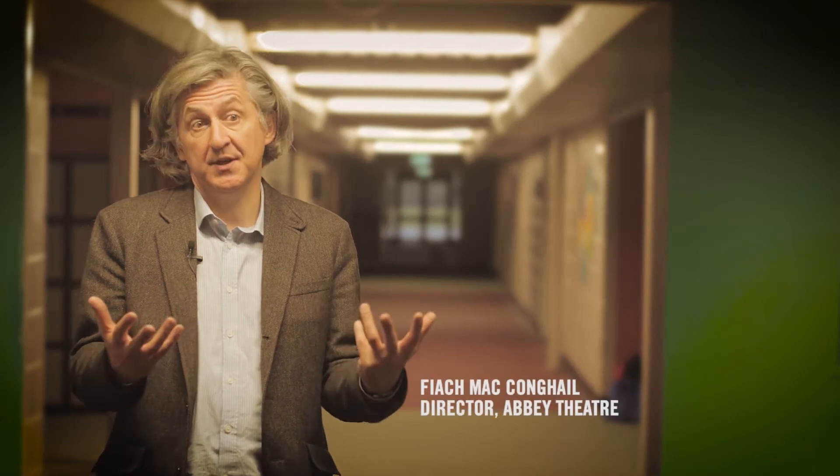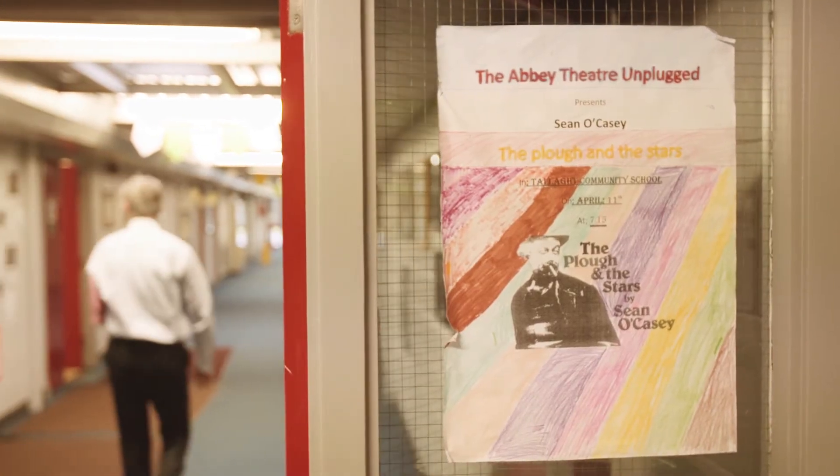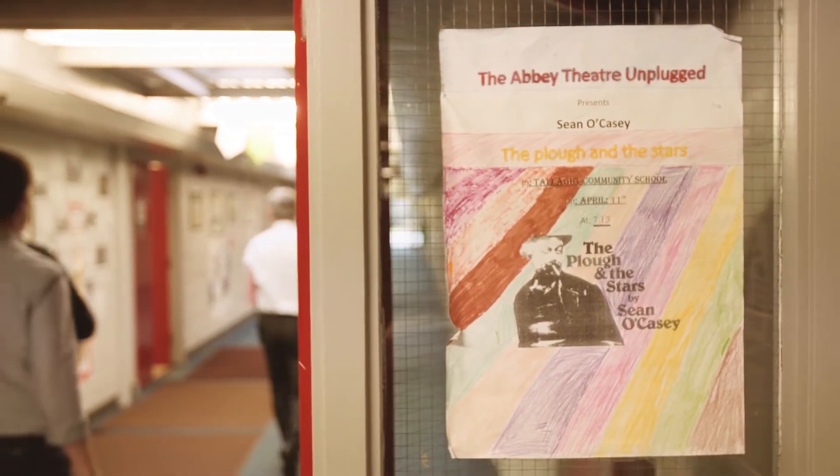Abbey Unplugged is a part of the Abbey Theatre Centenary programme around how art can engage with great productions, bringing it to communities beyond the walls of the Abbey. Here we're in Tala, the Tala Community College, with our great production of The Plough and the Stars.